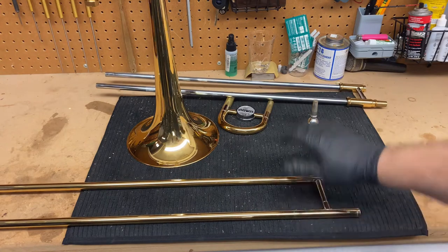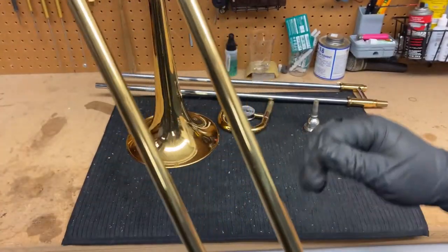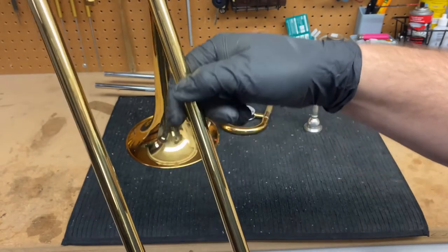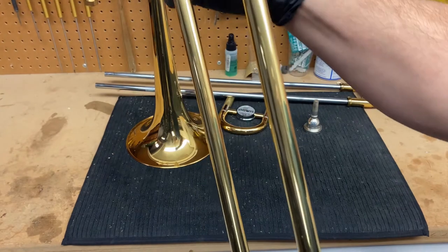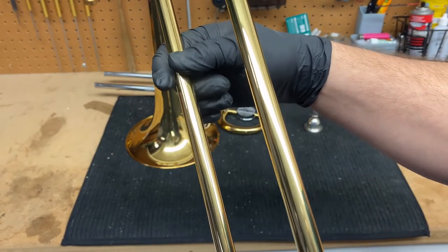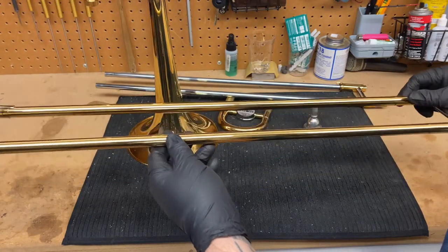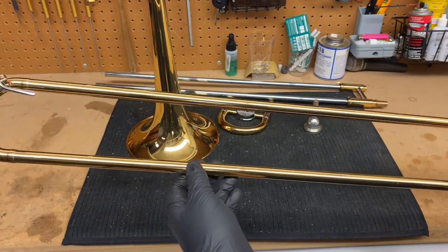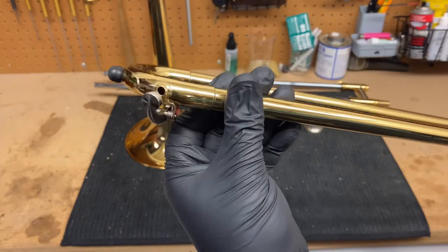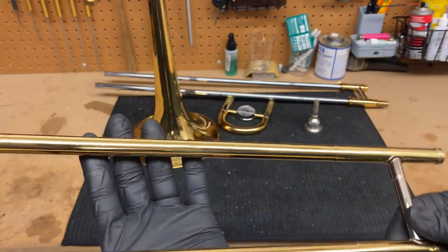We know the inner slide was definitely misaligned, so let's take a look at the outer slide — sometimes it could be both that have a problem. This is something you guys can do just for looking at home: all you want to do is run your fingers all the way up and all the way down the slide and see if you feel any dents, any flat spots, anything that doesn't feel smooth to your fingers. This feels fine — no dents, no dings, nothing that might be causing the slide to catch. The outer slide is looking pretty good. Just a basic cleaning seems like the most it's going to need. The water key cork looks great, with a little bit of green on the inside to be expected. Basic cleaning will do the job.